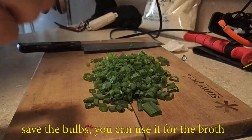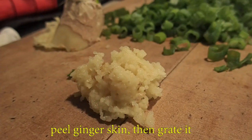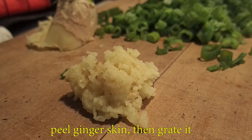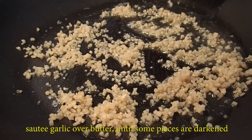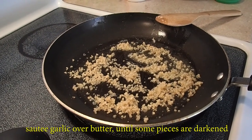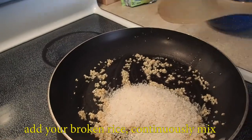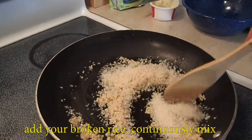I remember when I shot my first fish — it was with a three-prong and it was a perch that was way too small, probably just about adulthood. I split it in half and the fishing partner I was with told me, "Hey, great shot. This will make some good ceviche." He didn't say anything else, no bad comments about how small it was. He knew it was my first time.